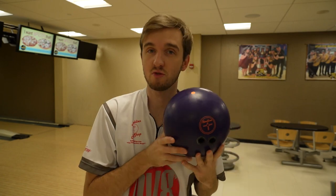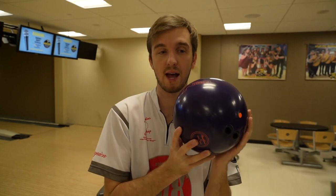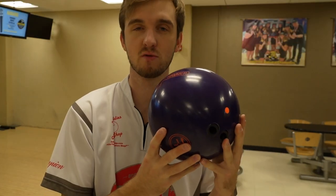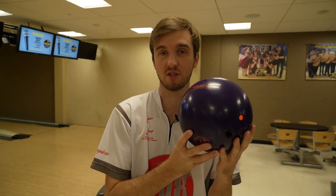Today we have three Purple Hammers. I got the strong layout Purple Hammer reactive, the strong layout Purple Hammer, and a weak layout Purple Hammer reactive with a little bit of shine on it. I ran it over with a 3,000 pad on a spinner just to get that out-of-box surface off of it. Today on the Sports Shot we'll be using both the Purple Hammer and the Purple Hammer reactive with the really strong layout, laid out the exact same, to test versatility.